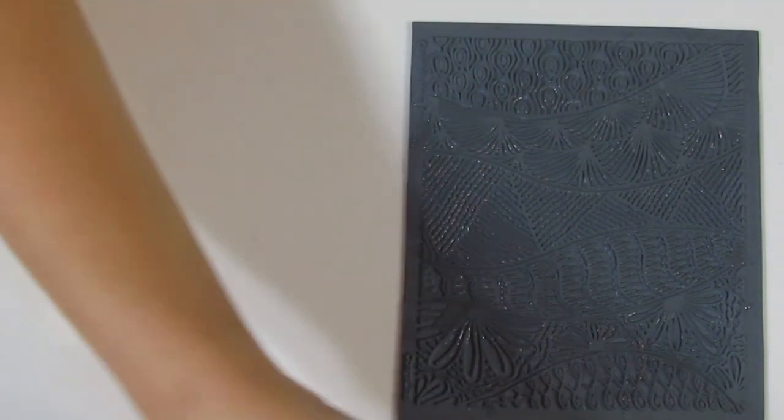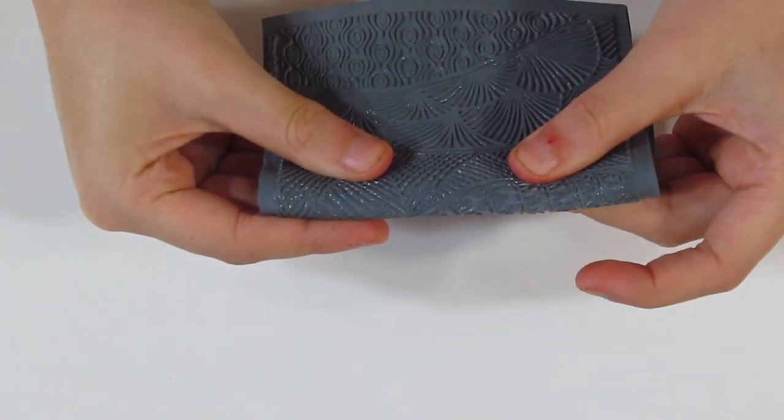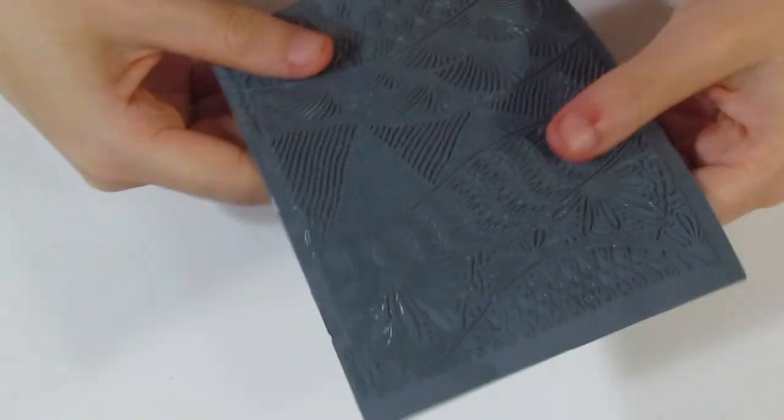Now, another upside which basically applies to all rubber stamps is the fact that it's quite flexible. You can basically fold it in half and it'll be just fine. It's also very strong — slightly flexible, but I'm pulling on it and it's pretty strong. So it will last for quite a while.